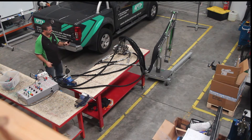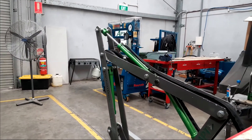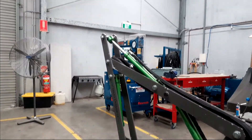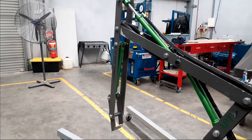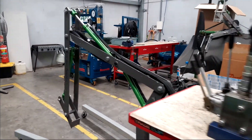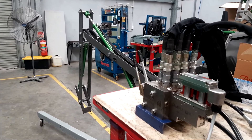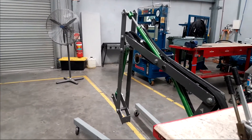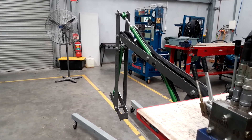So if we start up the pump, we can see that I can lift and lower my boom, move the stick in and out, and also move the bucket up and down. You can see the bucket's set in a position. All of my functions are sitting where I want them, and they all do what I'm expecting.